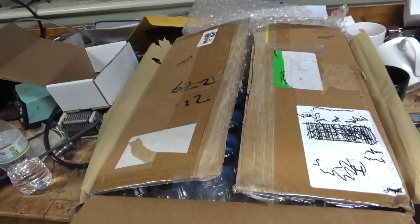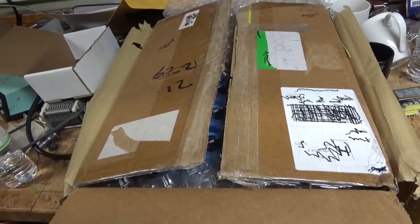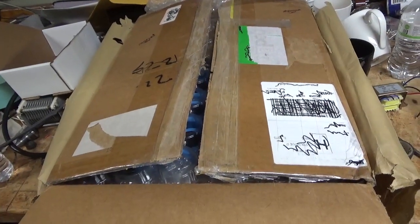Hey everybody, Amprepareguy.com, 203-892-4119, also HarbachElectronics.com. Please like, share, and subscribe.